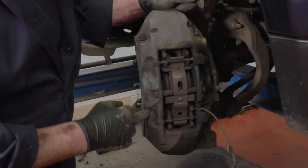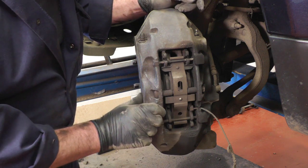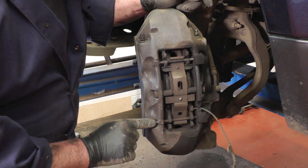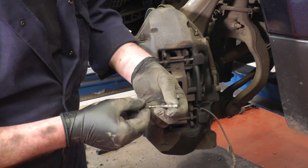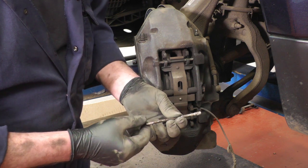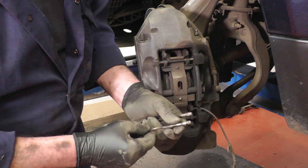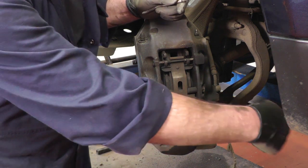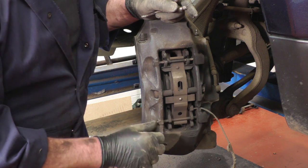Before we take the caliper off, we need to punch out these two pad retaining pins. Because it's an aluminium caliper with steel pins, they've probably never been out before, so you have to hit them on the edge with a punch as hard as you can, then push the pin through. On the other end there's a little spring clip that holds it in place, but these get really, really tight. You may need to hit it from one side, then put a punch in the other side and tap it back, working it backwards and forwards until the pin comes out.